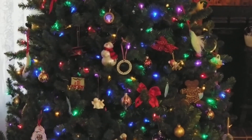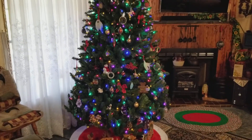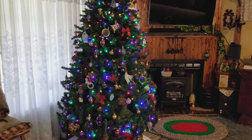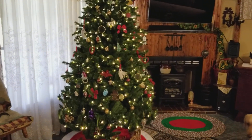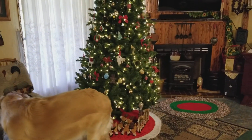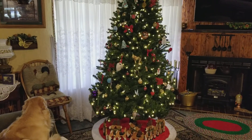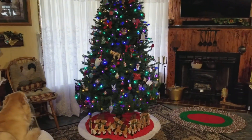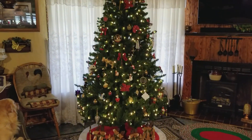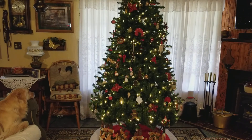Hey everybody, this is Bear from the Okie Dokie Homestead, filming here. There is our Christmas tree — got that finished. We're getting ready for Christmas now. There goes Molly, she wants to get into the picture. I hope everybody's doing okay. I've been busy taking down Thanksgiving and putting up Christmas, so that's our tree.